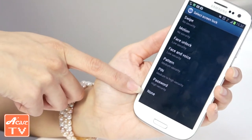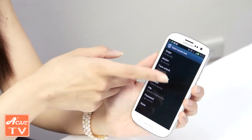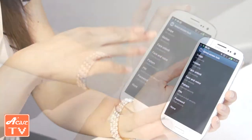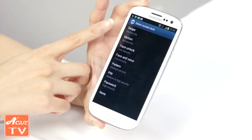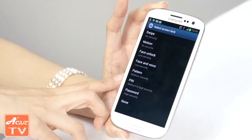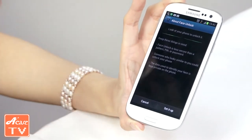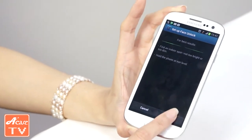Right now I'm choosing None just to show you guys how to do it. Let's go back into Screen Lock where we can see all the different ways you can unlock your lock screen. I'm going to show you one that I think is interesting — it's called Face Unlock, which you need to set up.